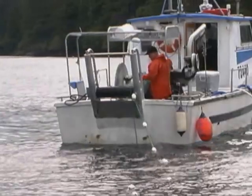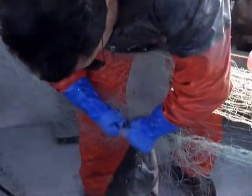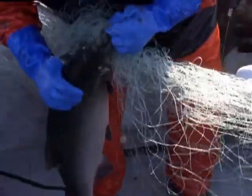Getting the fish on board, careful handling at this point is required. When picking fish, hold them by the head to avoid bruising.